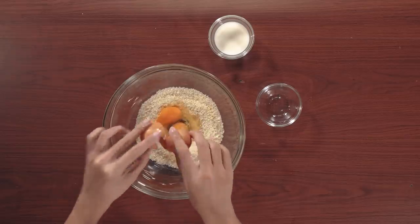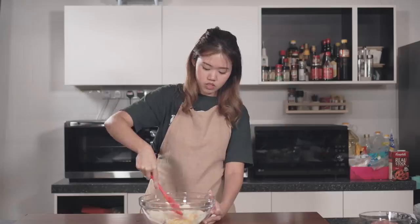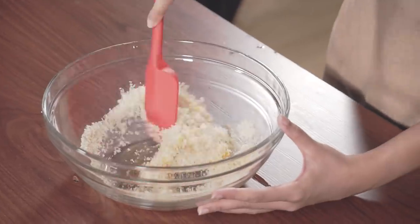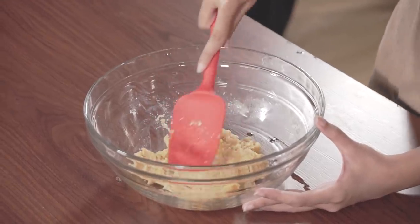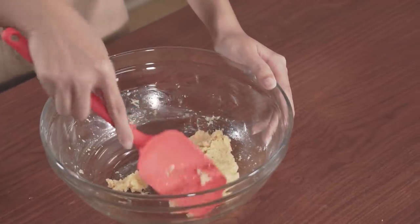Put the onions aside and move on to the batter. For the batter, we'll need breadcrumbs, eggs, and milk. Do you wash your eggs before you crack them? Comment down below! You'll add the milk too, then just mix it well. Make sure that all the breadcrumbs and milk are together as one. What you'll get is a mixture that is evenly yellow.